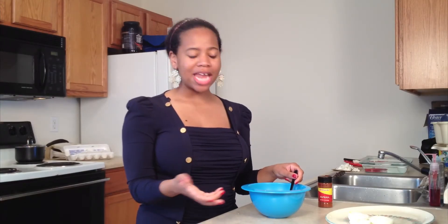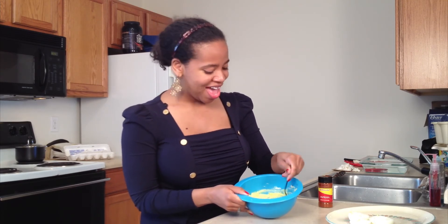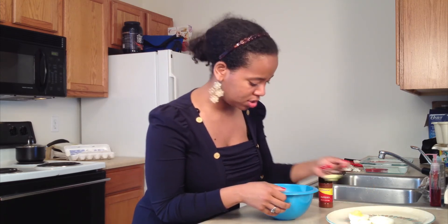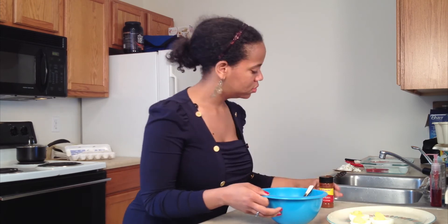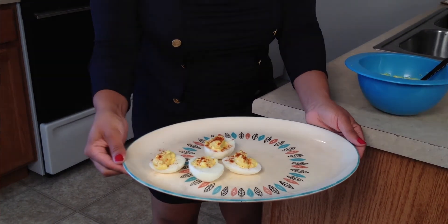So what I'm doing now is basically mixing all of the ingredients together. I like to say season as desired — gives your taste buds a little pop. And then after that you just go ahead and fill the eggs. Add a little paprika on top. And voila, you have done this. Thanks for tuning in.